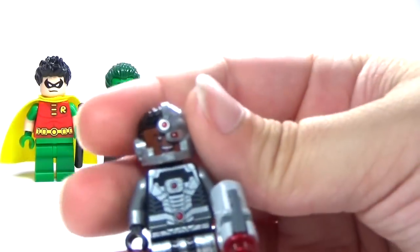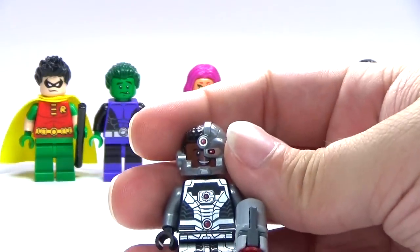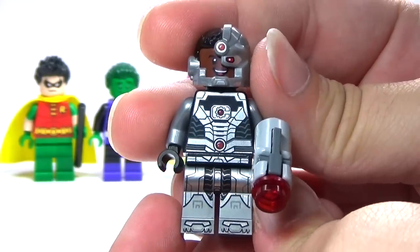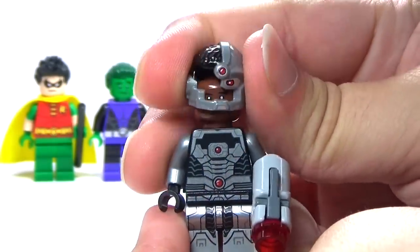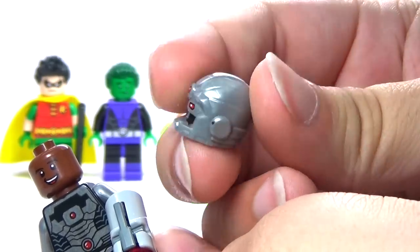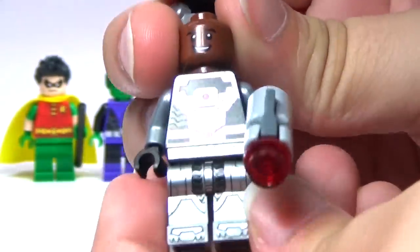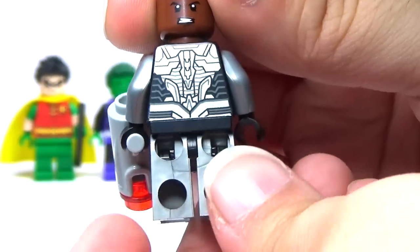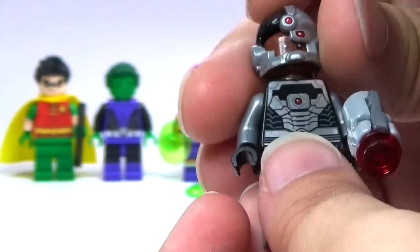Then we have Cyborg — and those first three I think were all in the Joker Funland set. This one we got before that came out, and I think they did a really good job on Cyborg. He's got lots of details, lots of printing all over him, and this headpiece with hair on one side and his cybernetics on the other side looks fantastic. They also gave him a little flick fire shooter, which is cool. And there's the back printing and the second face — it's a really cool figure.